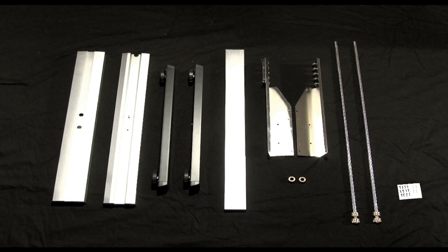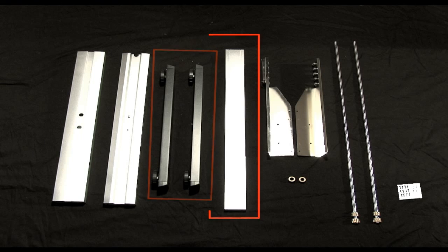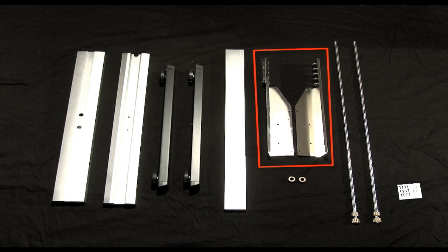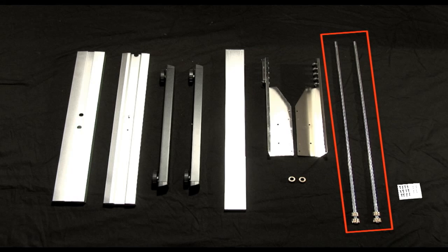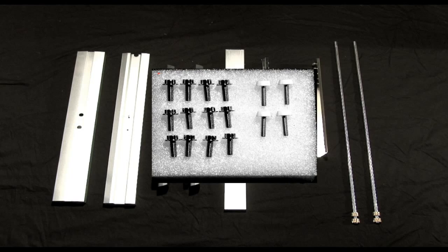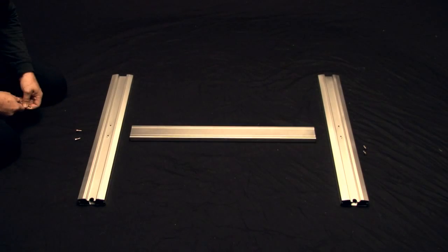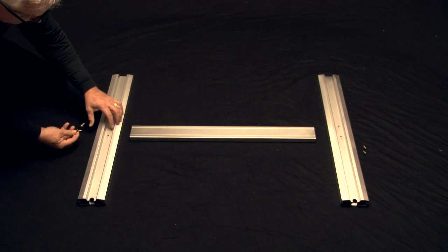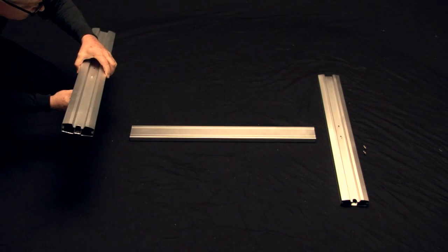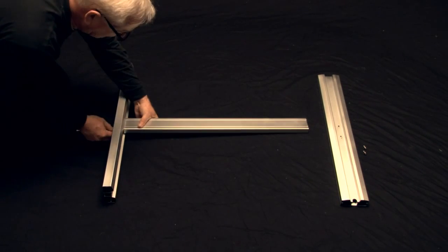Let's identify the different components. There are the two stand legs, the two footers, the center cross-member bar, two stock roller plates, two media stock rollers, two stock roller stops, and if you own a CE-6000-120, there will be an added alignment bar. There should be 12 M5 socket head cap screws and four coin screws. Both the CE-6060 and the CE-6000-120 have a similar process to building the stand, so we will cover building the CE-6060, and then show briefly how to install the alignment bar to the CE-6000-120.